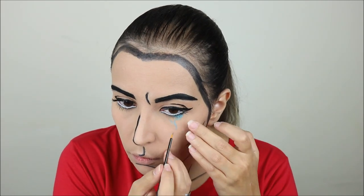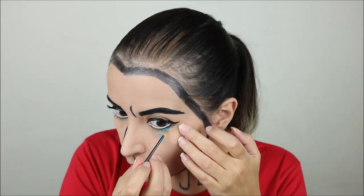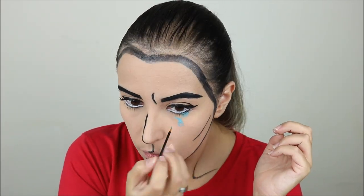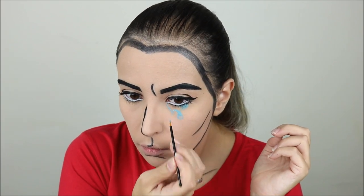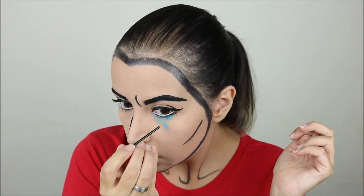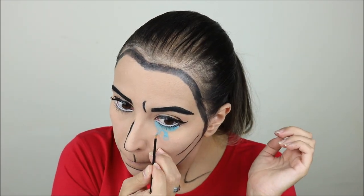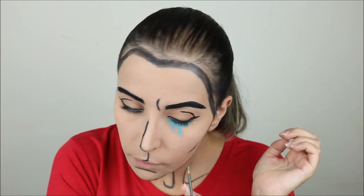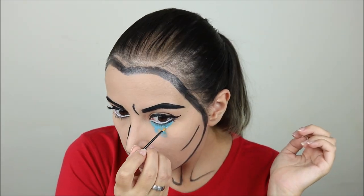This took a lot of patience. I started by making a lower teardrop, doing mostly the outlines, then closer to my inner corner I did a smaller teardrop, and then when I was happy with the shape of the tears I filled everything in with the cream paint.